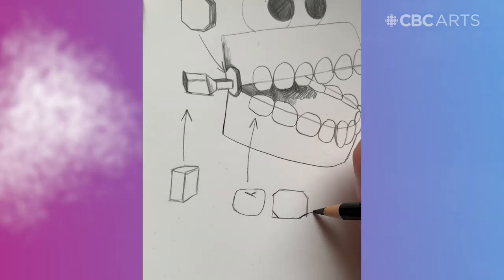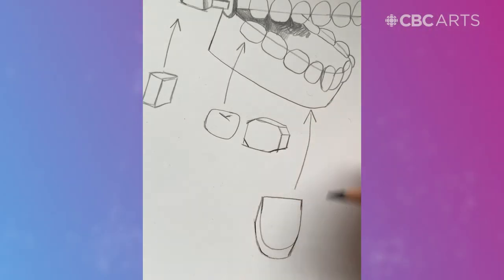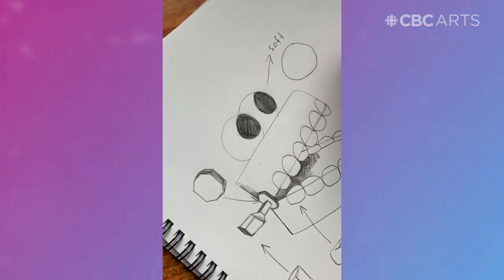I'm making them into simpler shapes which will be helpful in the building process. This way I can also decide if I want to make them out of cardboard or if I want to make them during soft building with newspaper and tape. For this character I've decided I'm going to use the soft build technique with the eyes and also the teeth.